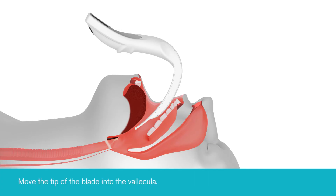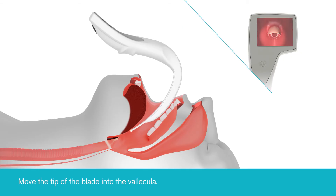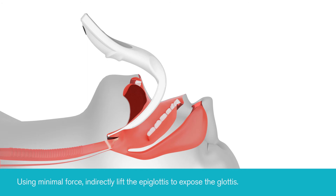The tip of the blade should then be advanced into the vallecula. With minimal force, indirectly lift the epiglottis with the iView until the glottis comes into view.